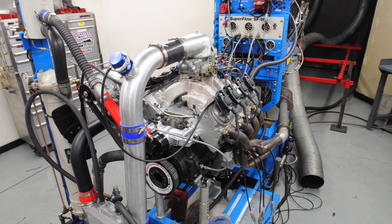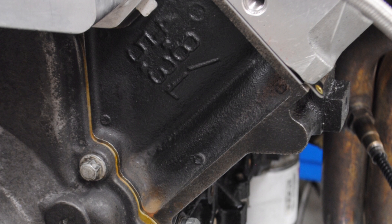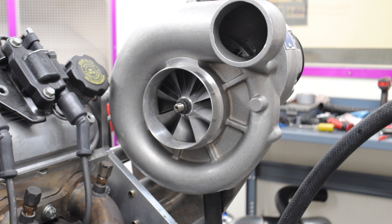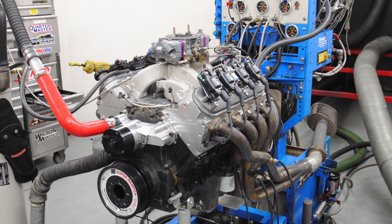Now stepping up to our 800 horsepower combination with the Vortex, we actually stepped down to a 4.8 liter. If you have an LS that's cammed with decent heads and an intake manifold, adding boost from a centrifugal supercharger makes it pretty easy to hit big power numbers.